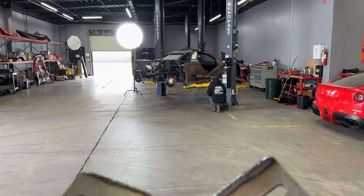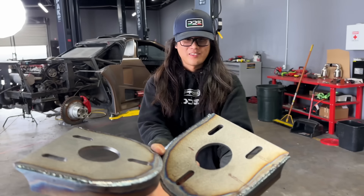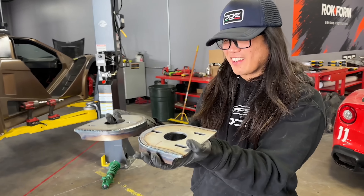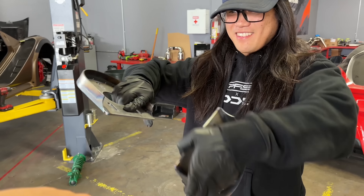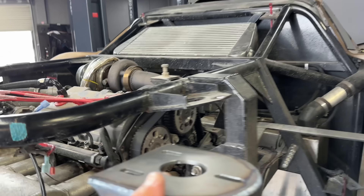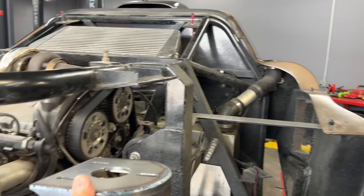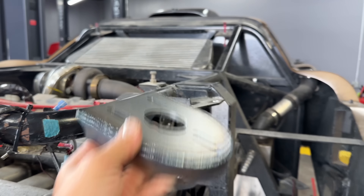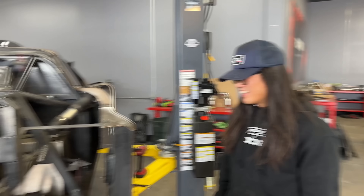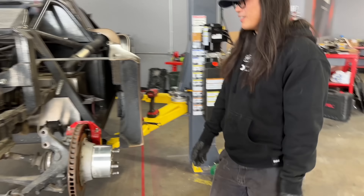Hey Tim, I got something for you. These are your new rear shock mounts. So it's going to go on here to replace this thing — we'll chop that off. It'll lower the car because right now the threads are all the way down and we can't lower the shock anymore, we're going to run out of travel. So the shock will mount up higher.